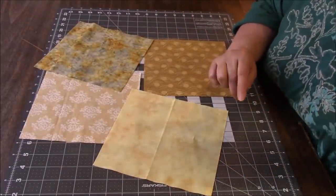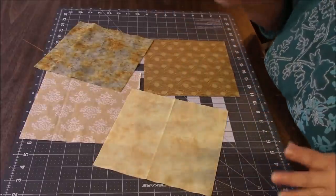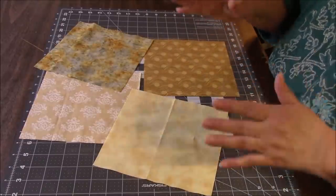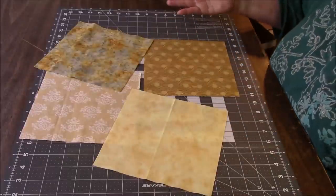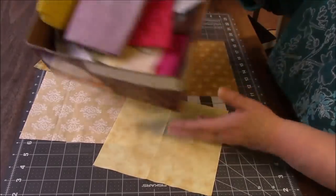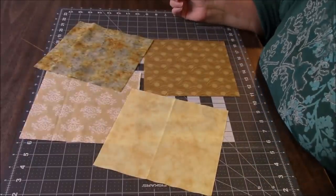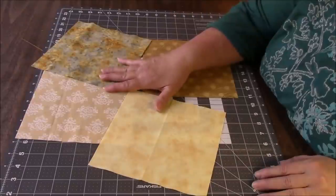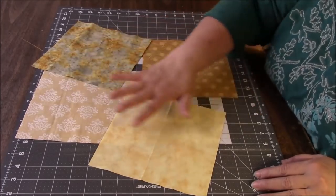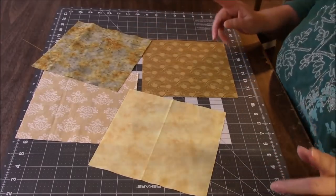I don't know what size I used in the other video — I just skimmed through to the cutting parts. I think it ended up being trimmable to nine, so it had to be bigger than nine. I'm starting with eight inches this time because I went in my box of fabric that I use for tutorials. I had a couple of squares I could get eight inches out of, so I went with that. I picked all shades of golden yellow — I thought that would be cool. So let's just start.